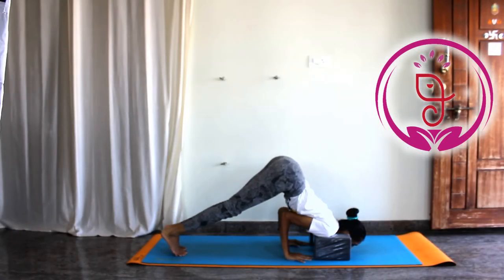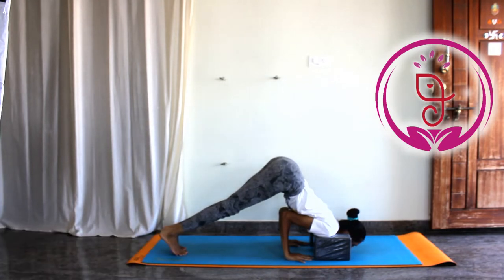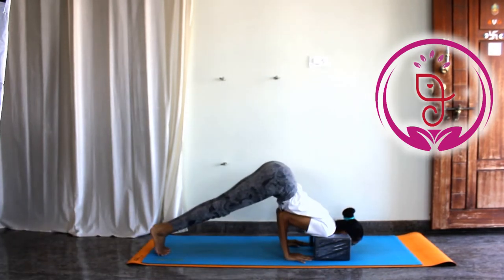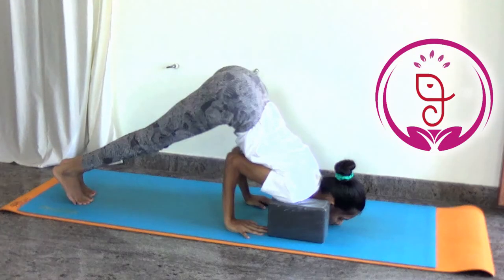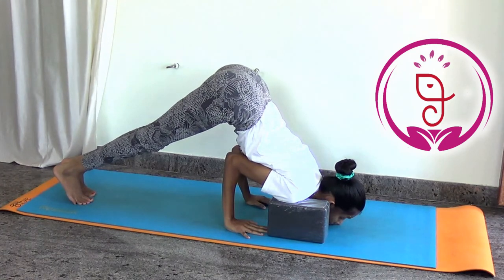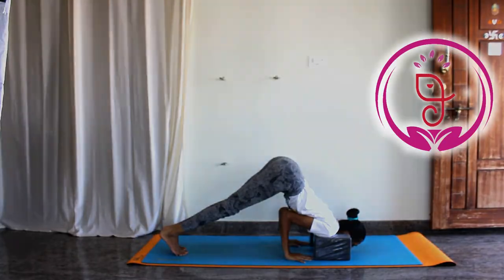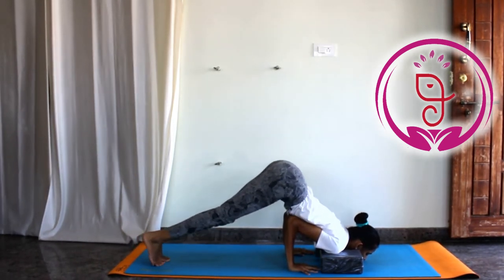Step 2: Lift the knees off the ground, resting your chin on the mat. Now slowly walk your feet inward towards the block and slightly raise your hips up.